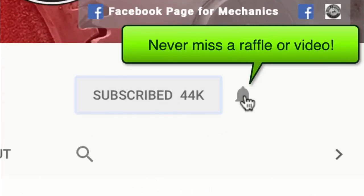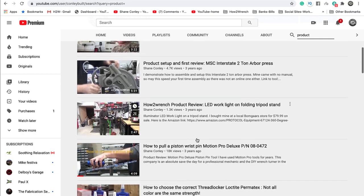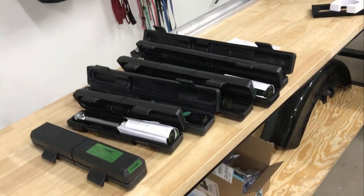If you hit that subscribe button and that notification bell, you're going to be missing out on videos, free prizes, and raffles we have coming up. Hey friend, Shane from HunterWrench.com — we have a new line of torque wrenches in the house and they reached out to us and asked us to test these.